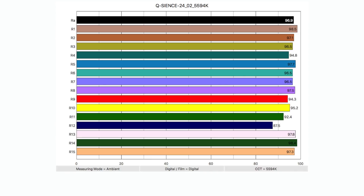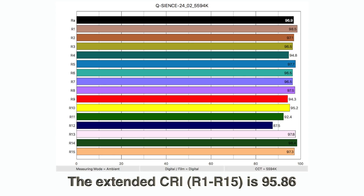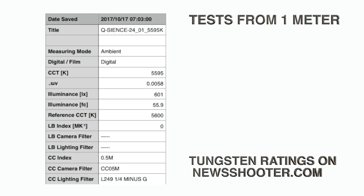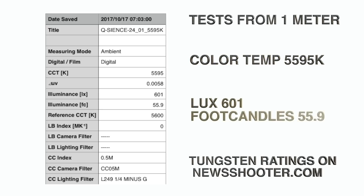I tested the 24-inch and got an extended CRI of 95.86 — that's pretty solid. The lamps are rated at 5600K; my test showed 5595K, which is pretty darn close. As for output, from one meter, 601 lux, or 55.9 foot candles.